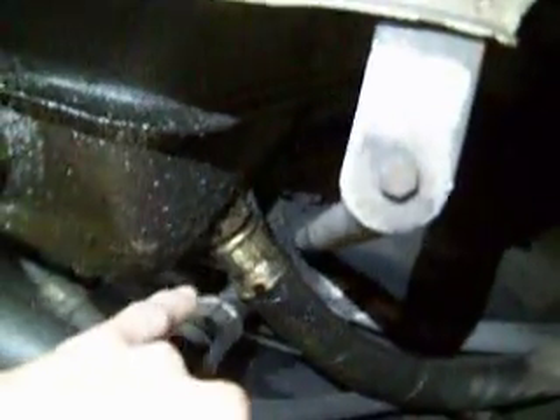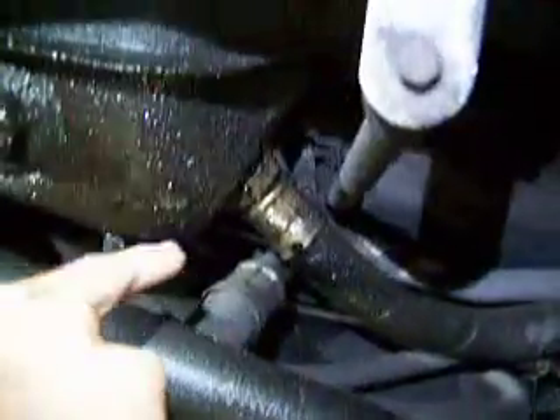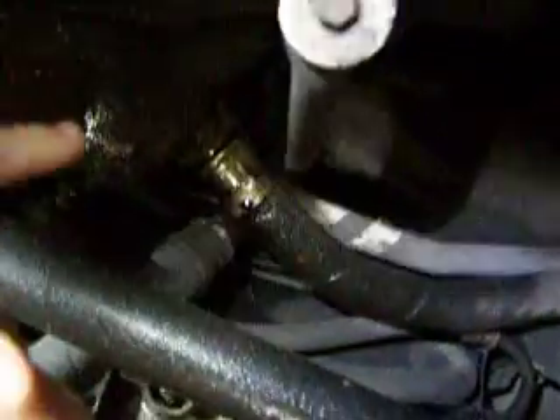Jim, here's your video of your oil leaks. It's pretty wet under here — it's common for a car of this age to be a little wet. This hose here is leaking. I would tighten it, but a lot of times if I tighten them they leak more, so I've learned to leave them alone unless it's just abnormally loose.